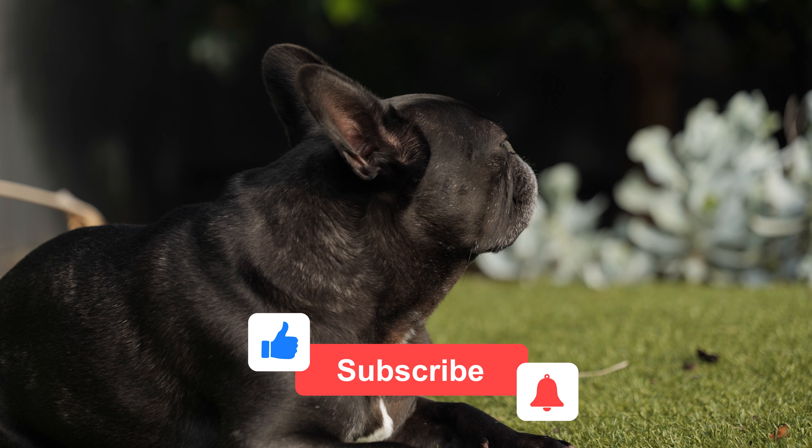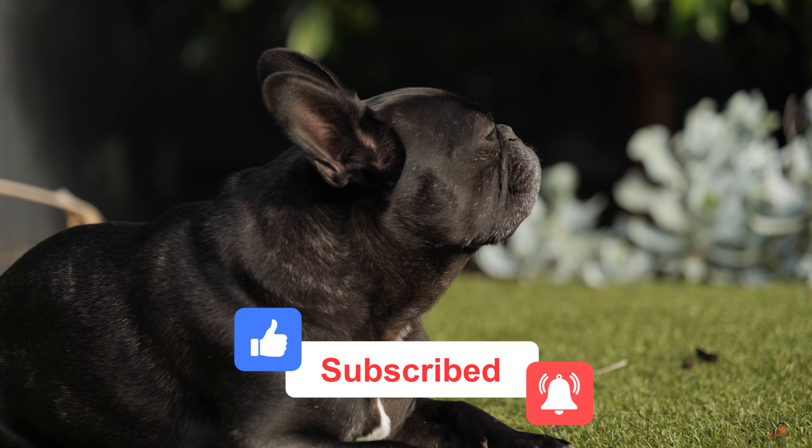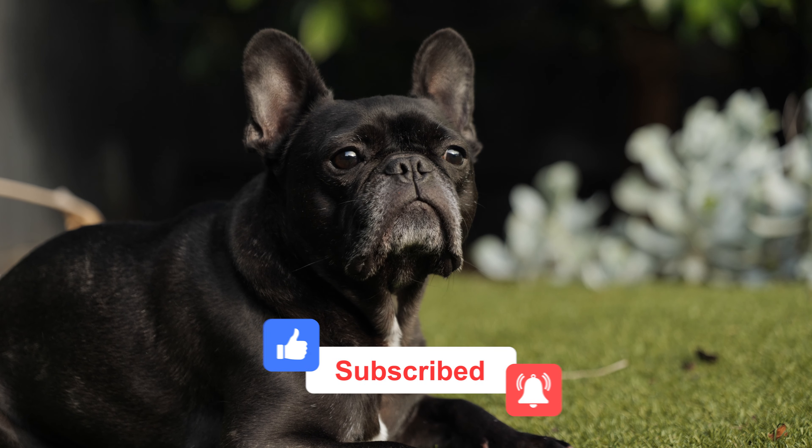If you like this video, please give it a like, and if you haven't already, please subscribe for more videos like this in the future.